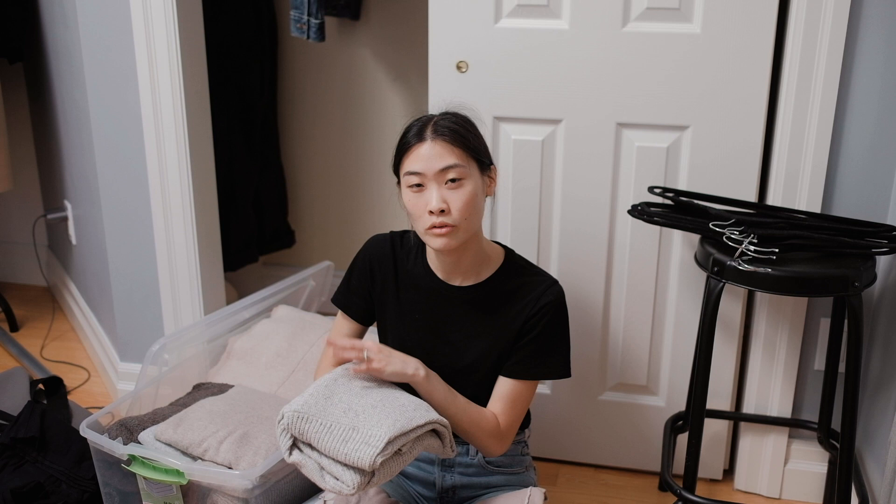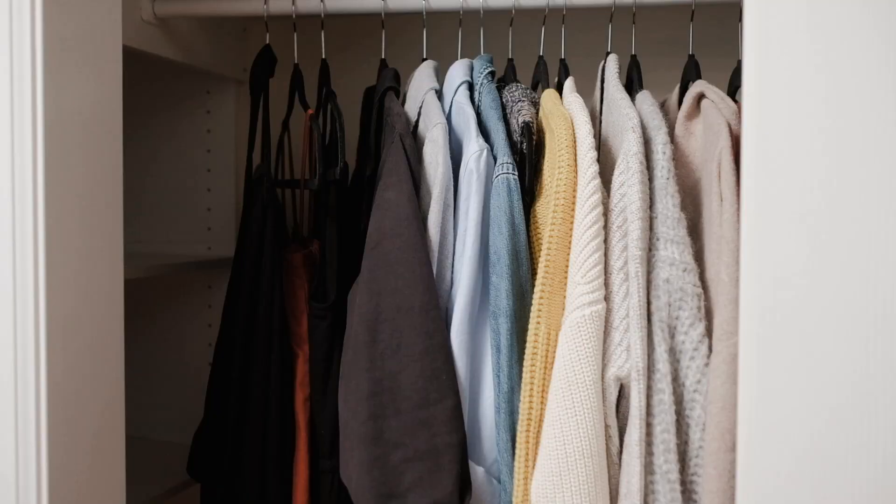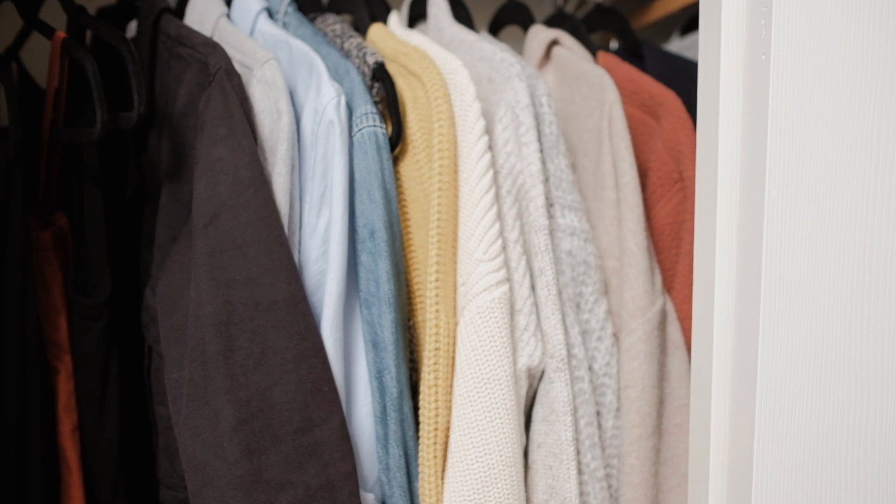Everything is good and I still wear everything, so I'm going to just pick out a few pieces like this cardigan. Here are my 25 pieces, not including my shoes yet. I'll just take you through all the pieces that I've chosen — there are a few down here as well.